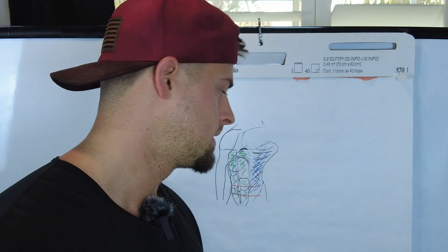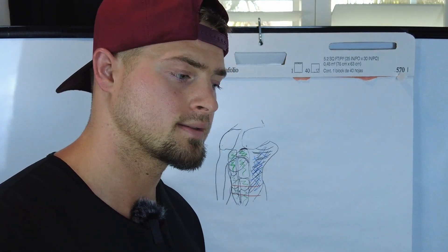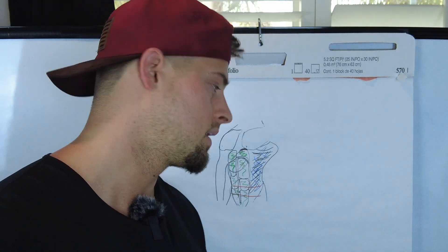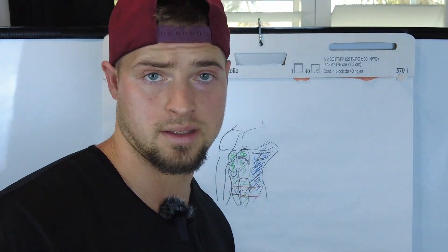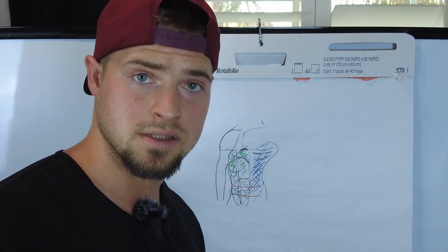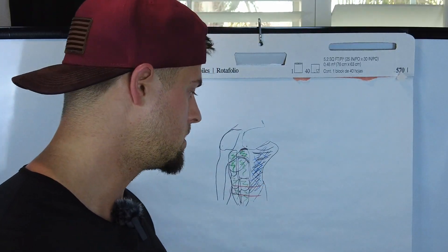It prevents your abdominal wall from bloating out and keeps everything nice and tight, which is really important when doing things like squats. In my opinion, you don't need a weight belt — we have a natural weight belt if you know how to use it correctly. I squat pretty heavy and don't use a weight belt because I train my core properly.